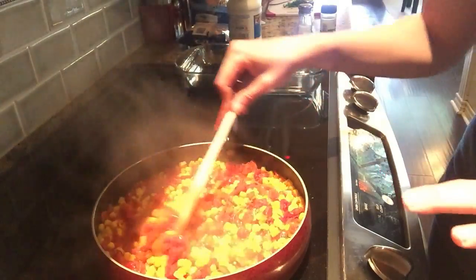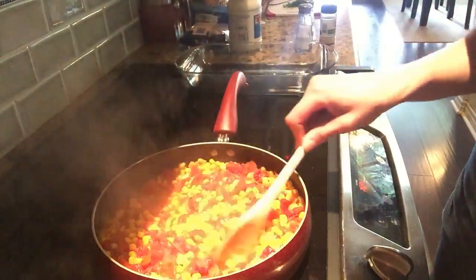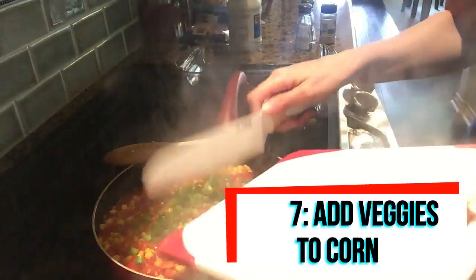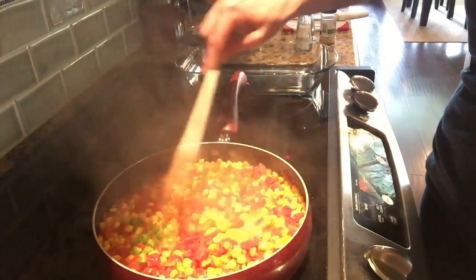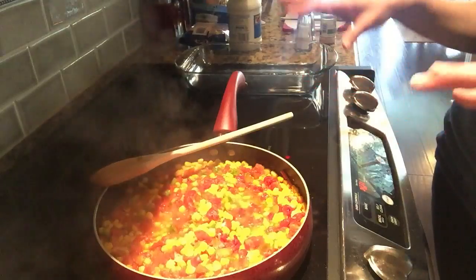Once the corn and Rotel mixture has been on the stove for about five to eight minutes, that's when you want to add any fresh vegetables you've chopped up. It's been about that range, so I'm going to go ahead and dump my green onions in here, mix them in, and let that go for about another five minutes.